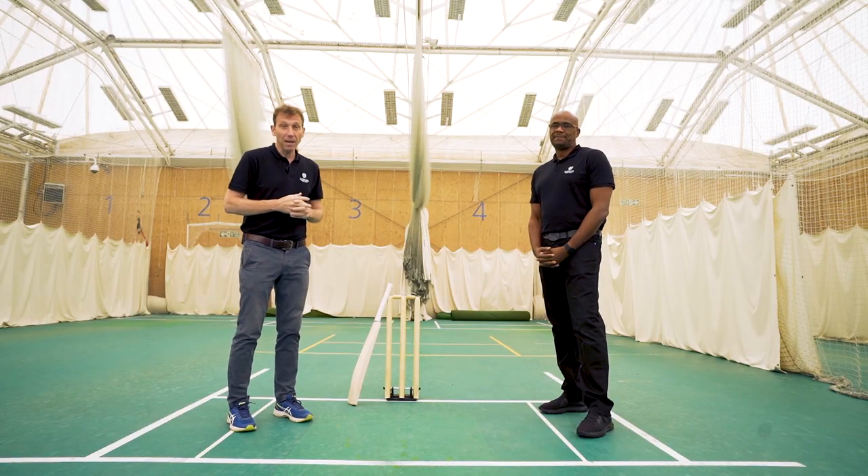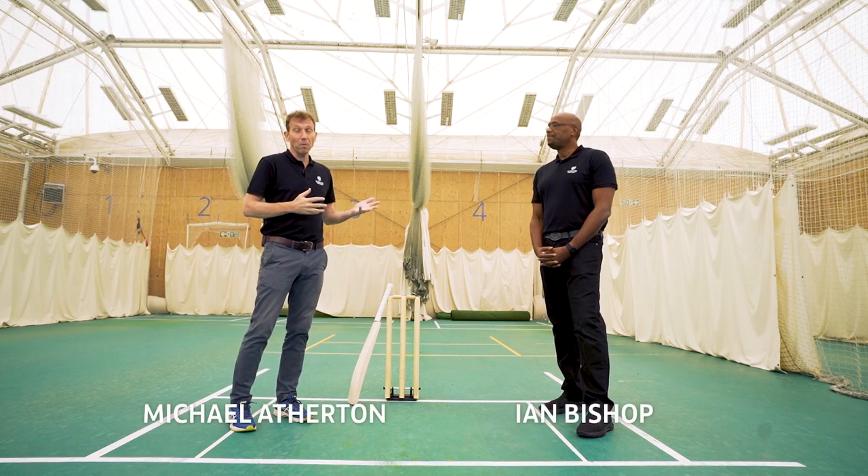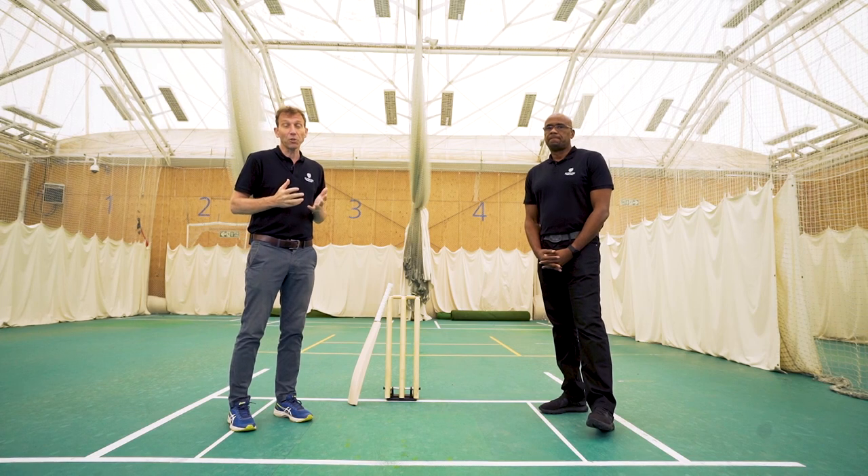Welcome to this cricketing masterclass. I'm Mike Atherton. I'm here with former West Indies fast bowler Ian Bishop and we're going to talk about the art of swing bowling.